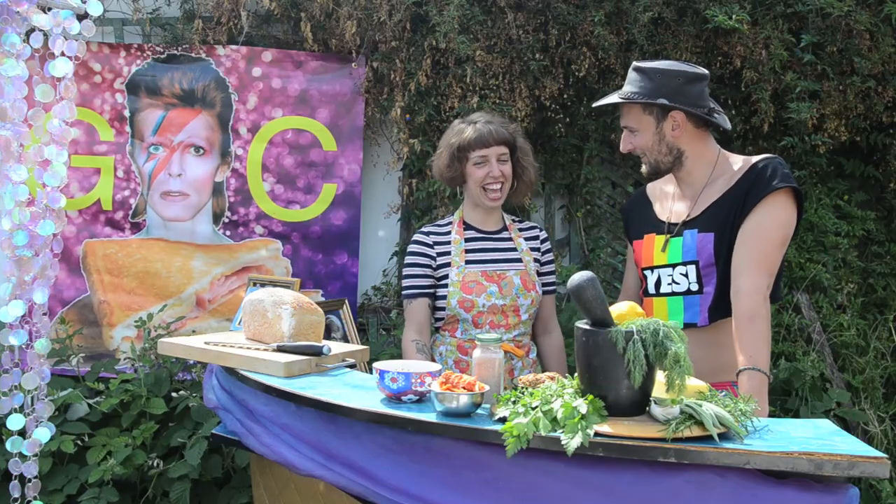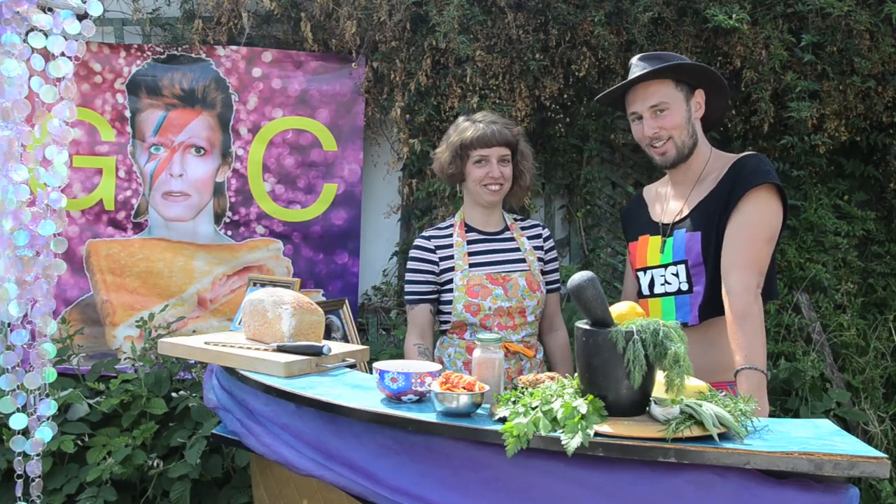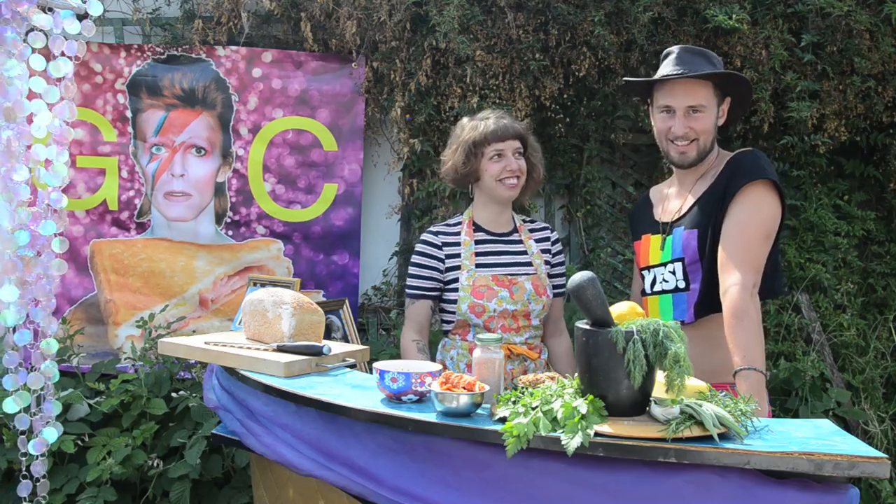I'm Chase and this is Ash and we are part of Glam and Cheese, captains of cheese. We're gonna make some toasties.